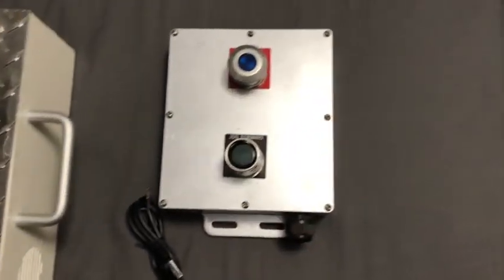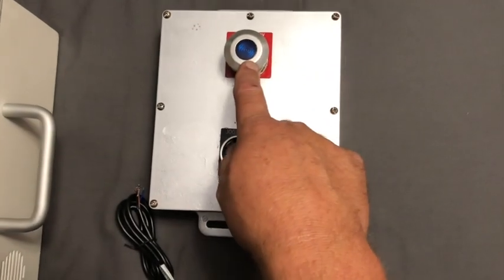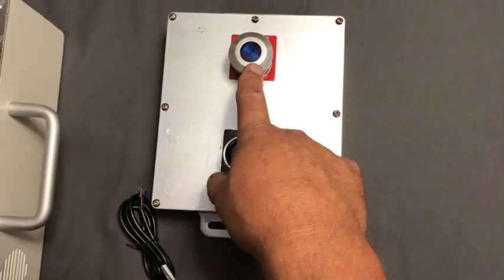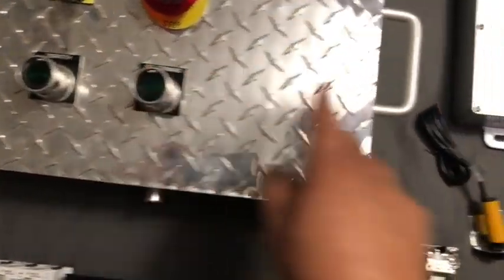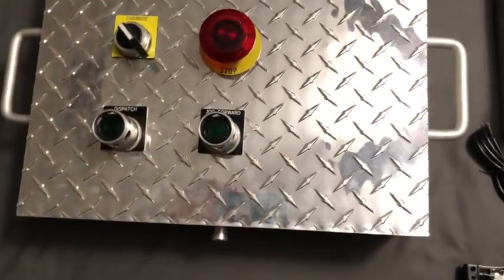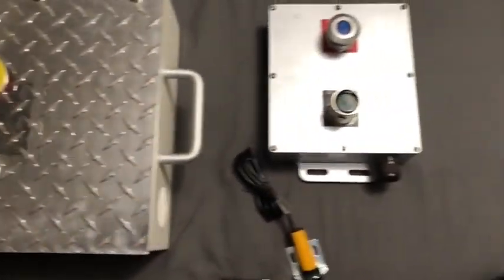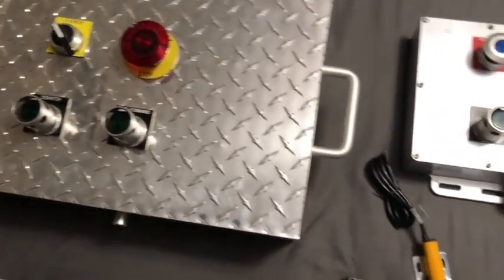I'm also going to run a sub-panel, so I can run either one or two operators. This will be the advanced stop and the jog stop, so if you engage this, then both these jog buttons will not work. It'll disable them for safety — in case, let's say, the person at the exit is still helping somebody get out and they don't accidentally advance the car forward.